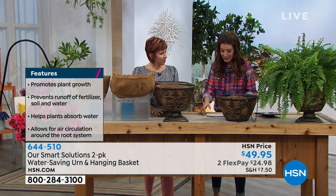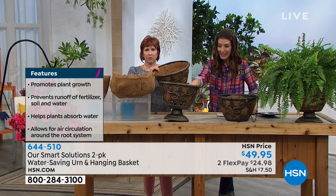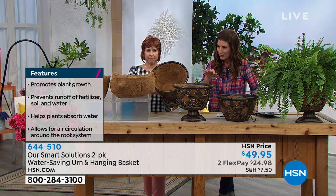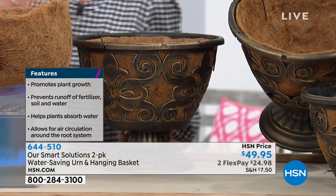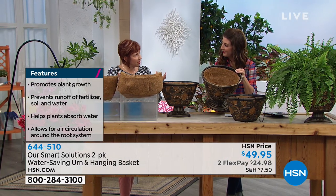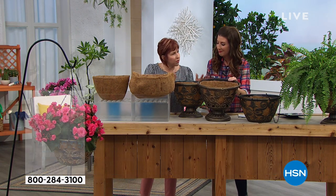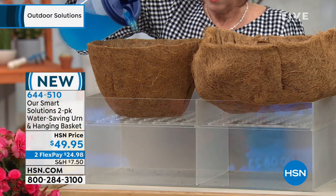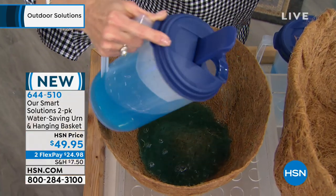You're getting a two-pack of the water-saving urn and hanging basket, and they come with the cocoa liners. This cocoa liner has a water-saving technology that is going to hold the water in the basket. I live in the desert and I water mine once a week, and this liner is going to keep that water in there, allowing the soil to stay damp.